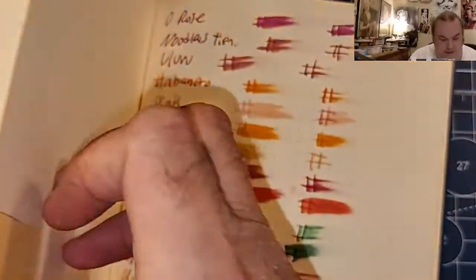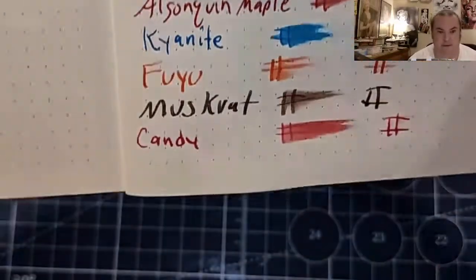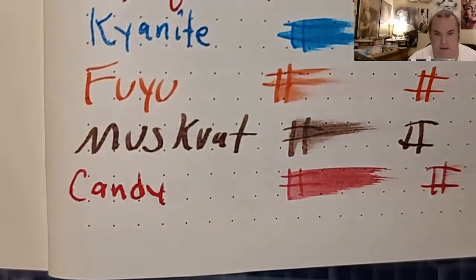Exceed 100 GSM heavyweight paper from Walmart.com — no feathering, little bit of bleeding, little bit of ghosting.